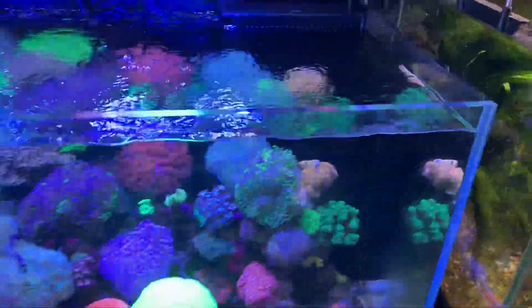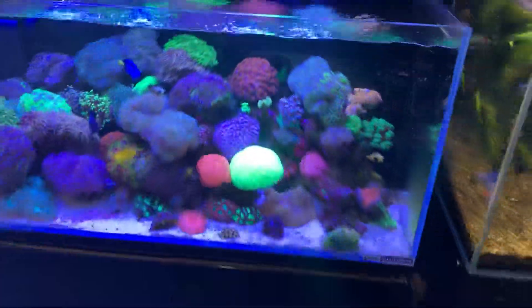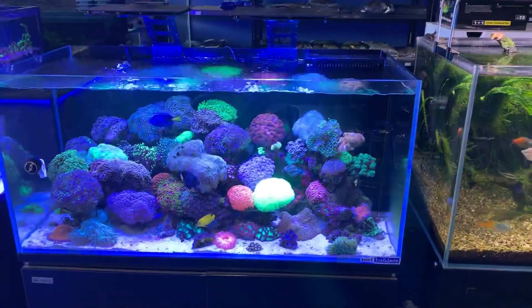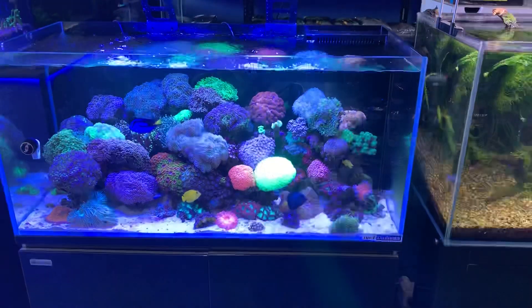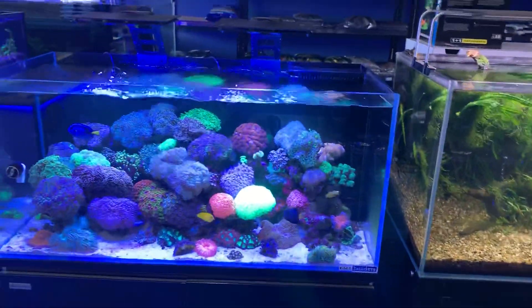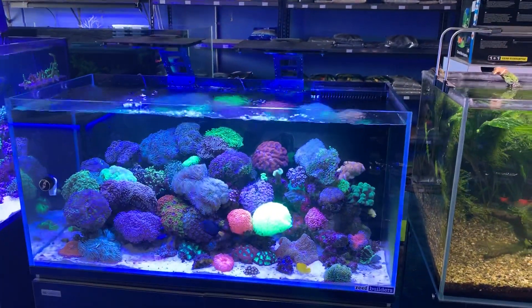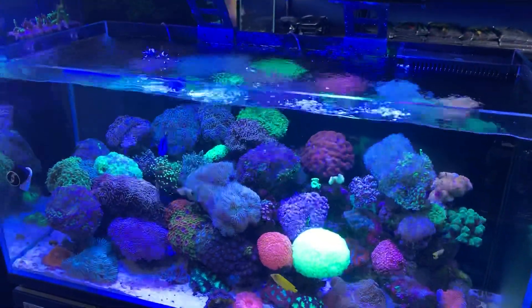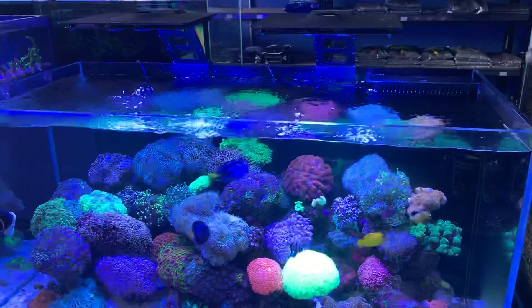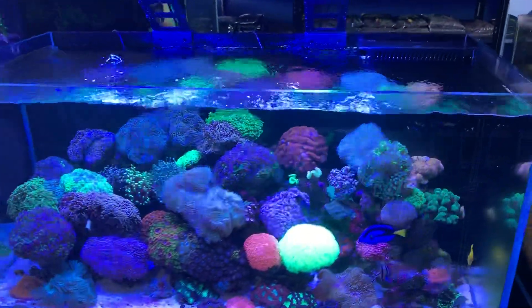There are other pumps available like gyros that blow straight across the surface that are quite nice, but it's really a matter of looking at the corals you have and being able to respond to them. You might set up what you think is a wonderful water flow, but once you start putting corals in, they may not be happy with it. So having water flow that you can move around is a great idea — you need to either put corals in that suit the water flow you have, or adjust the water flow for the corals you have.